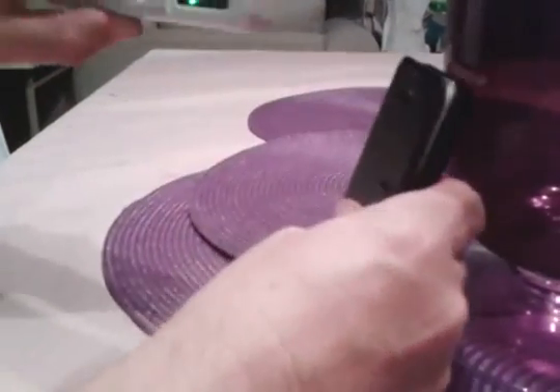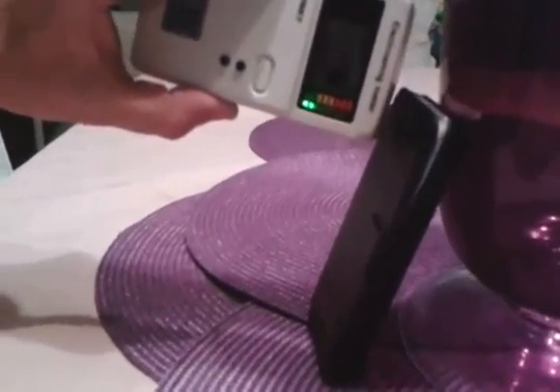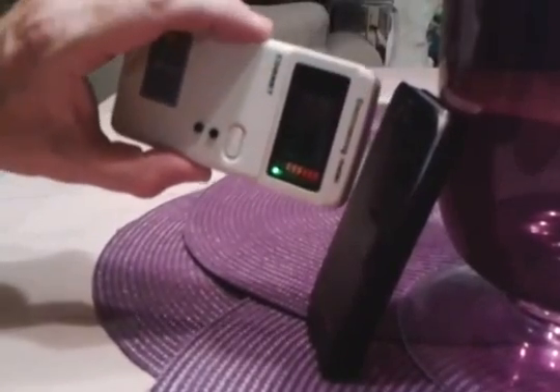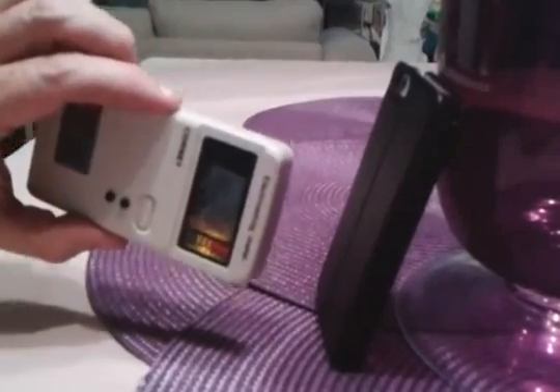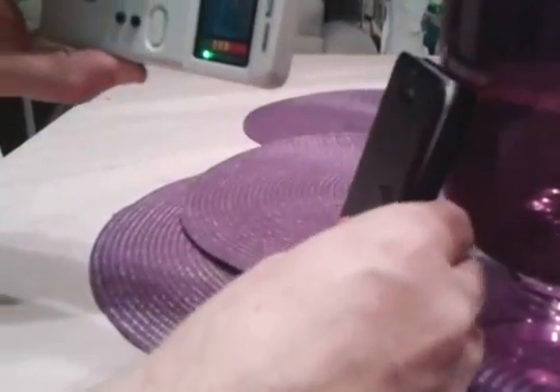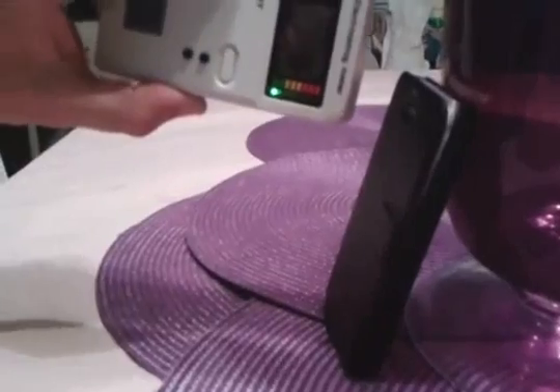Looking at the front of the phone again — we're in the green, all the way up against the phone, still in the green. Looking at the rear again, we're inches away and it's still putting out yellow. Flipping to the shielded part — this is the part that should always be facing your body — and she's in the green.